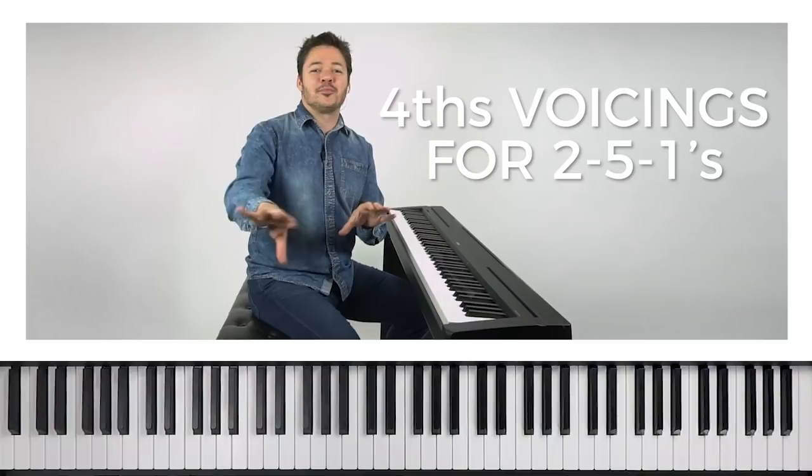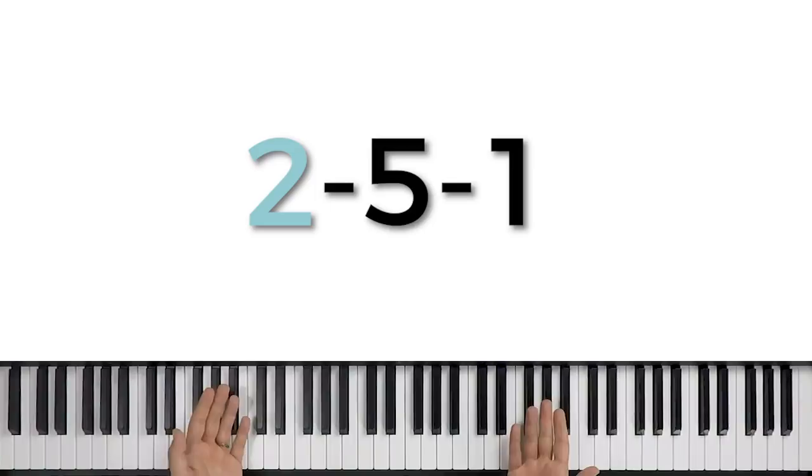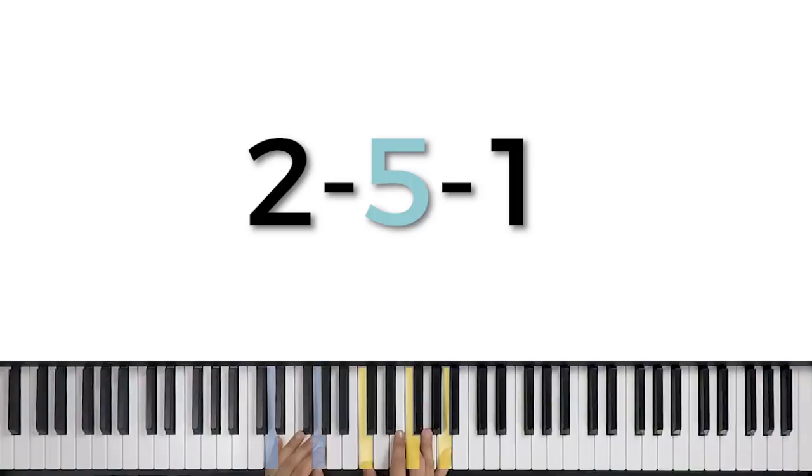We want to take what we started with those So What voicings, which outlined our D minor chord, and apply a similar set of formulas to a whole 2-5-1 progression. If we apply our So What voicing to our 2 chord, we know it'll work because it's a minor chord. So there's D — there's our So What voicing for D minor, our 2 chord. When we go to the 5 chord, however, we cannot just apply this exact same formula to the G7 chord, because it would include a C, and there's not a C in a G7 chord. So we can't use this exact So What voicing formula for our 5 chord, but we can tweak it.